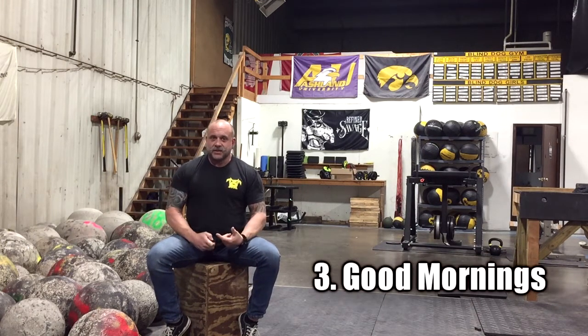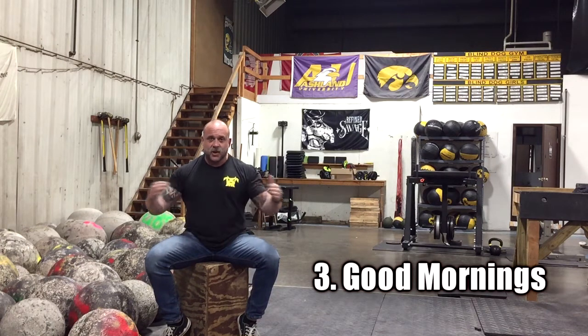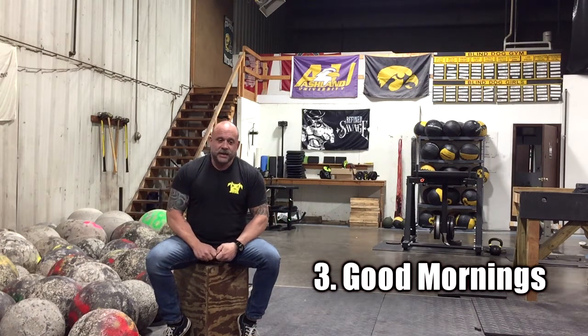Next I want to talk about good mornings. Good mornings are a staple here at Blind Dog — we do them in different variations all through the week, sometimes two or three times a week. We use them as a warm-up, with bands wrapped around the neck and under the feet for high reps. We also like to finish off a lot of our workouts with sets of good mornings, working up to a heavy five or sometimes a heavy three, sometimes both.